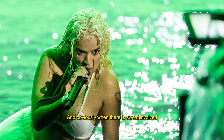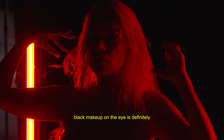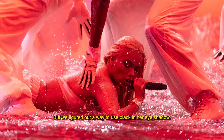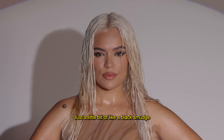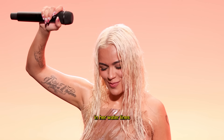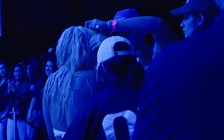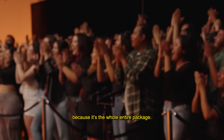Obviously when there's sweat involved, and when there's oil and when there's water, black makeup on the eye is definitely not something that you want to do. But we figured out a way to use black in her eye shadow — just a little bit of a black smudge in her water lines, something to just make her eyes look a little bit sultry. I am so excited for fans to recreate this look because it's the whole entire package.